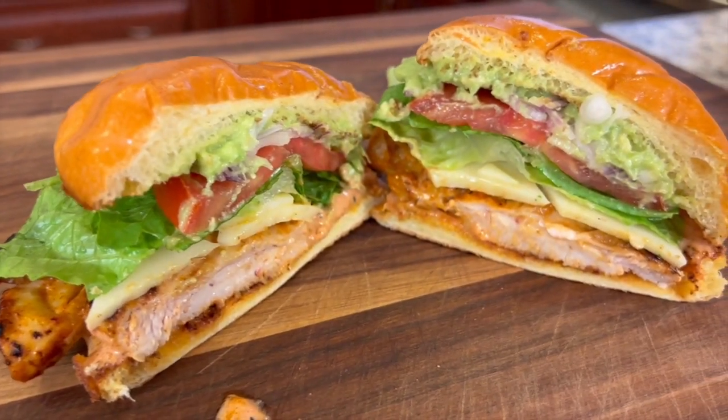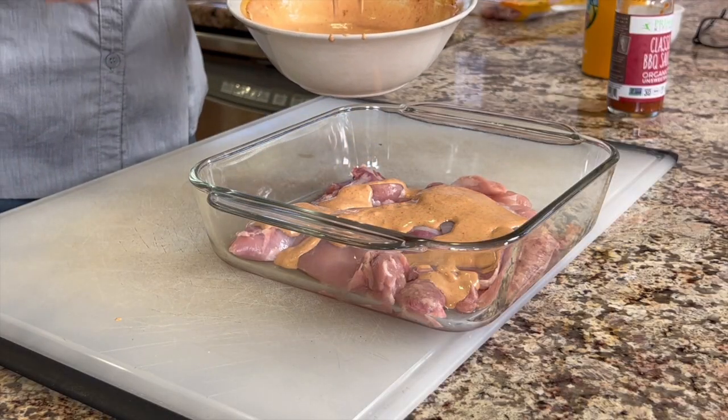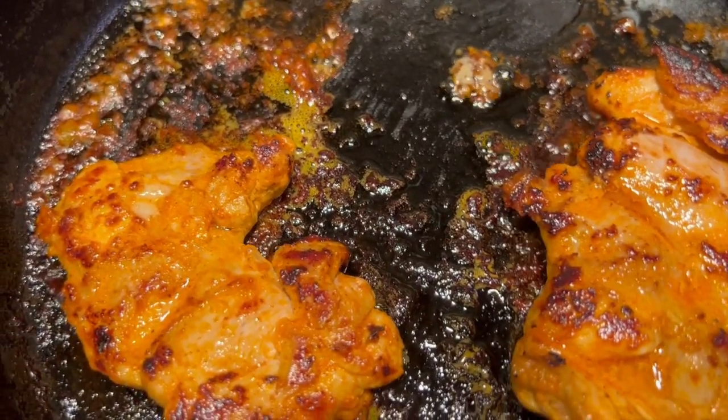Hey, how's it going today? Today we're making a delicious barbecue chicken sandwich on a brioche roll. You're going to love this. It's got a lot of good stuff in it, and we're making it with a nice sauce that we're going to be coating the chicken with. We're using chicken thighs, which are so nice and juicy and tender, and they are so easy to cook. You're going to love the sauce because that's really what makes it. I'm Rockin' Robin, and I'm going to show you how to make it right after my chef joke.